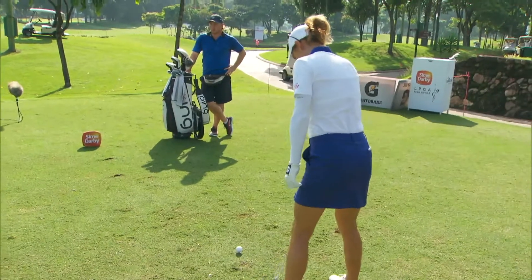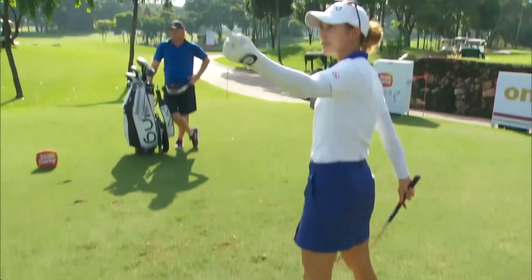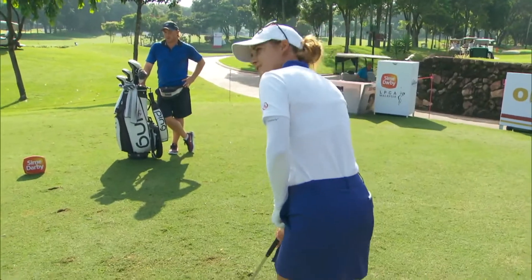And then I just like to swing where I'm aiming with my feet, which is a little bit left — I want the ball starting there and then finishing up on the flat. So here we go.